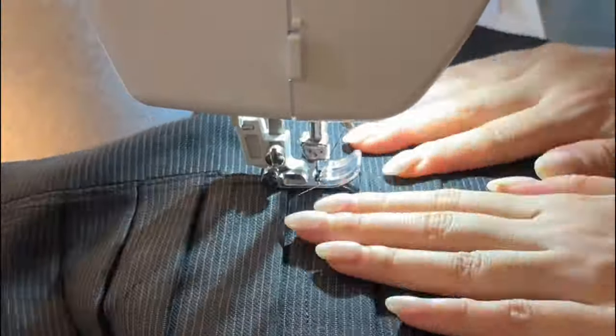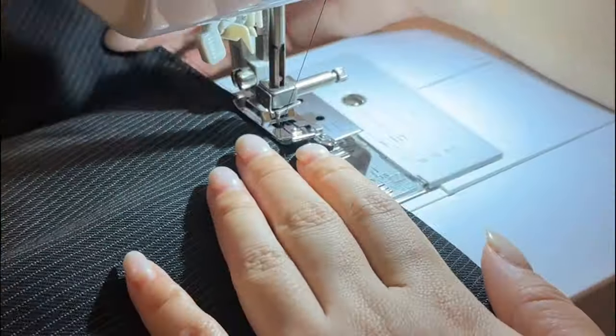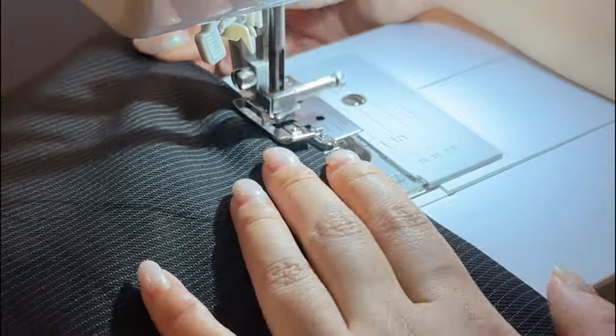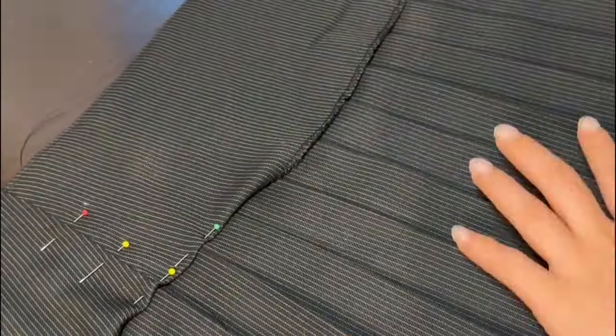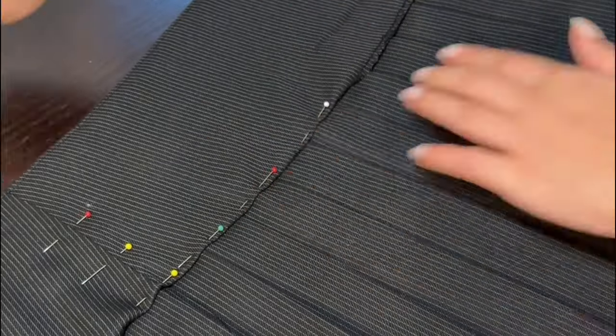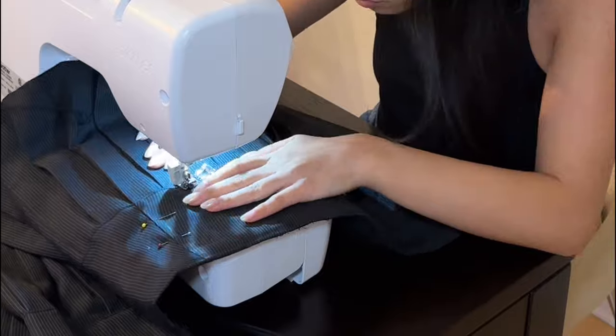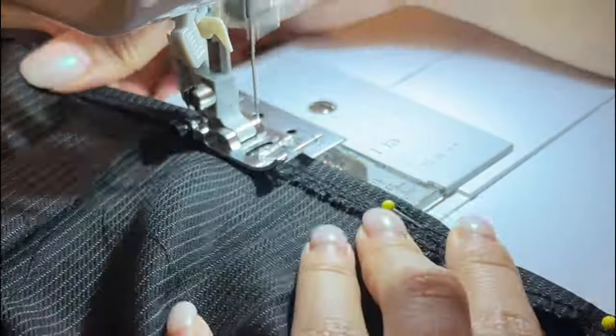Once sewn together, flip the waistband over to the front, give it a good press, and then we're going to understitch the top of the waistband into the seam allowance so it's not rolling over to the front, followed by a topstitch for a clean look. To close up the waistband, fold in about three-eighths of an inch from the bottom, pin it flat down to the skirt, and topstitch that down.